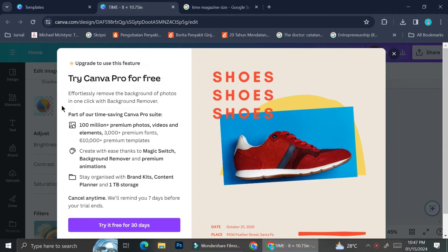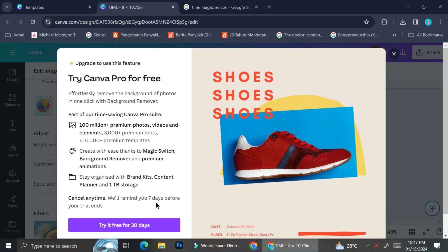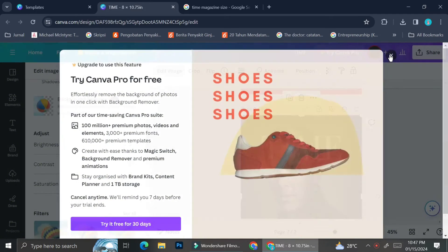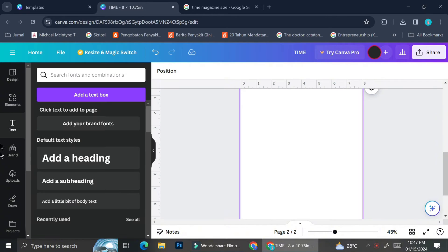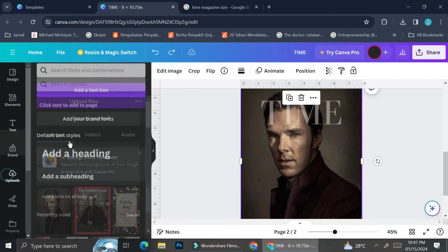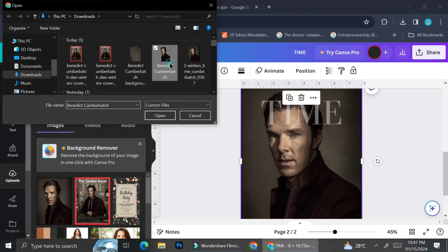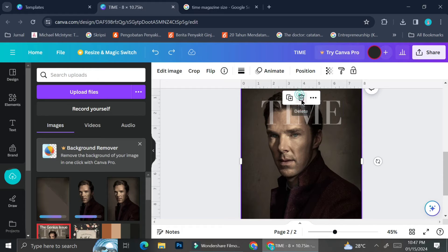There are two things you can do to recreate the same effect as the actual Time magazine. First, you can subscribe to Canva Pro and use their background remover — Canva actually offers a 30-day free trial, though the background remover is only available on their paid account. Alternatively, you can use Photoshop, which is what I did for this tutorial. I Photoshopped the pictures beforehand and separated the main character — Benedict Cumberbatch — from the background.